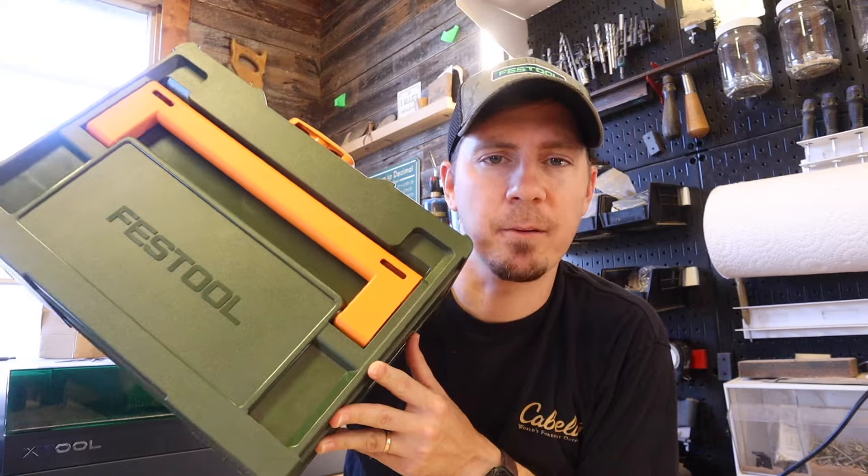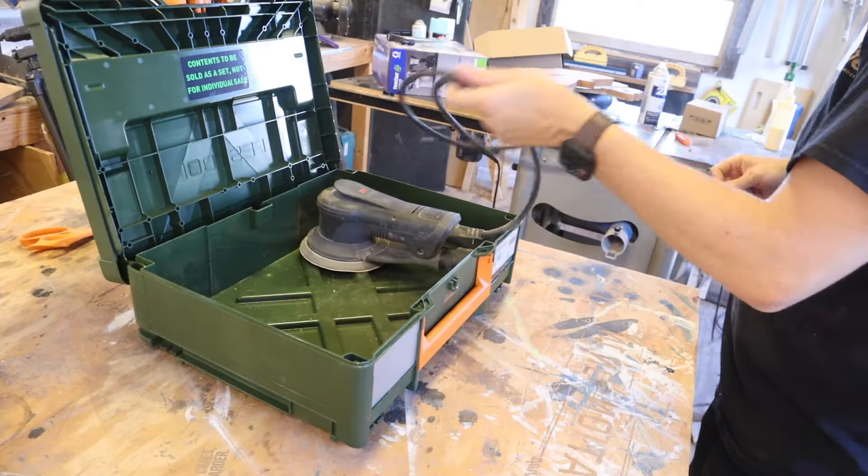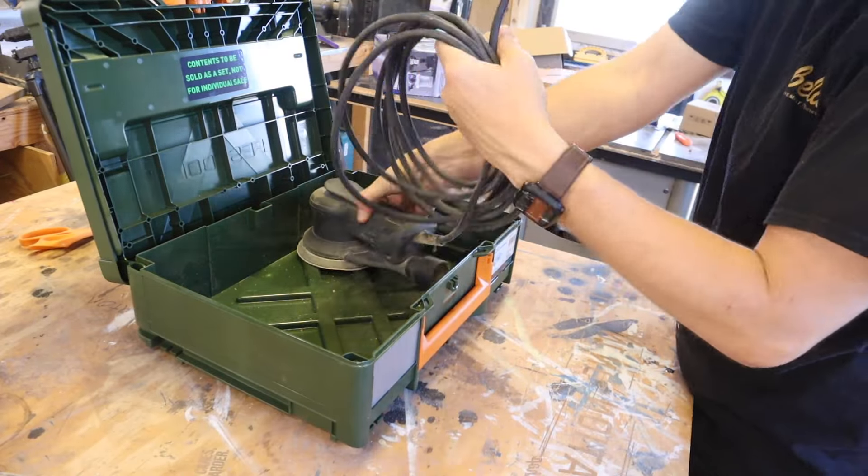Outside of these three products, you do get the green and orange sustainer, which is super unique. I don't think Festool has ever made this colorway before, and it just so happens that I have a sander without a sustainer that needs some protection.